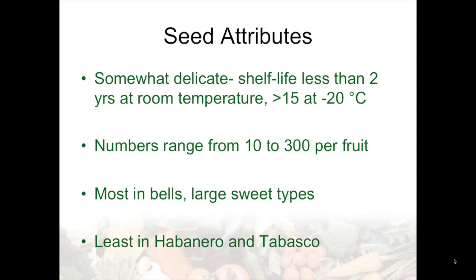The seeds of peppers are somewhat delicate, more so than tomatoes and eggplants. They have a shelf life of less than two years at room temperature. However, they can be stored at minus 20°C for greater than 15 years if they're sealed and vacuum packed. The number of seeds ranges from 10 to 300 per fruit, which really impacts the efficacy of producing pepper seed, the number of plants necessary, and how expensive the seed will ultimately be. The most seed is produced in bells and the large sweet types, and the least in some of the smaller fruited types like habanero and tabasco.